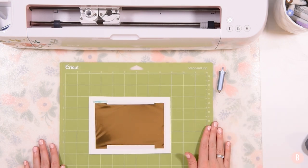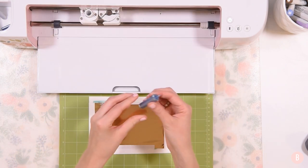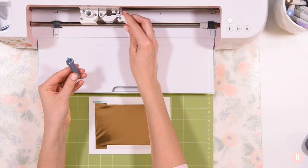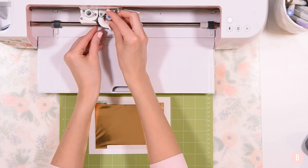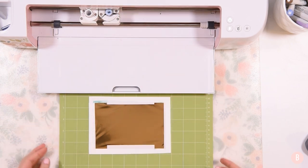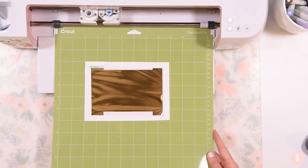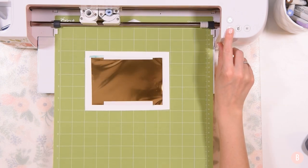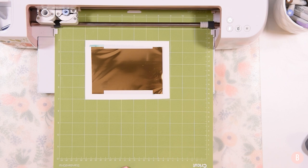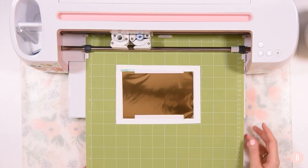Now that my design is all ready, I'll open up my Maker and insert my foil tip into Clamp B. I'll close the clamp and we're all set. I can go ahead and load my mat by clicking the flashing arrow button, and then the flashing Cricut button will get it started.